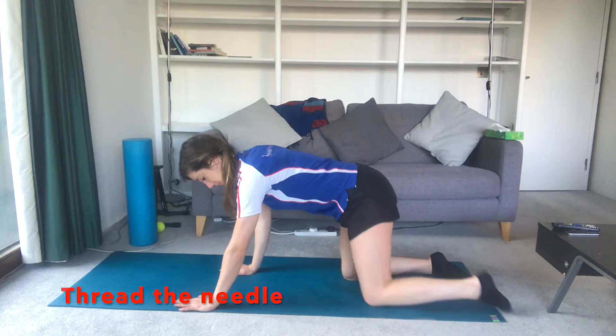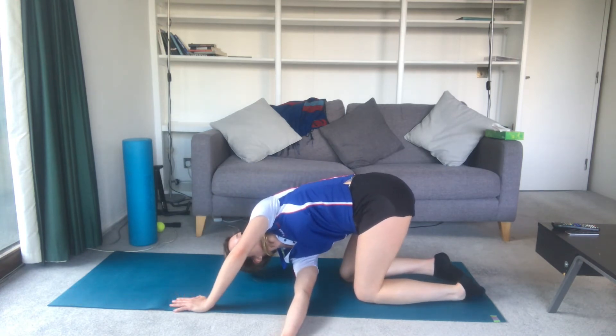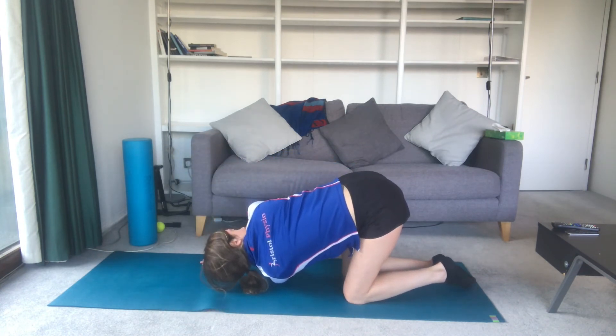Exercise six: thread the needle. Start on all fours. Reach one arm through to the opposite side whilst resting the forearm on the floor. You will feel the stretch in your middle back. Hold and repeat several times each side.